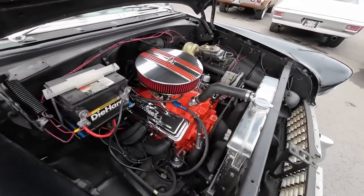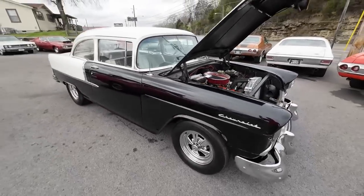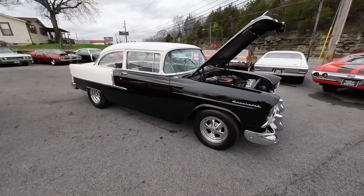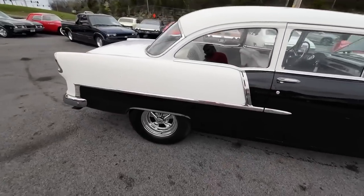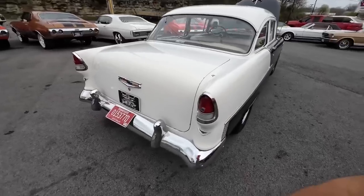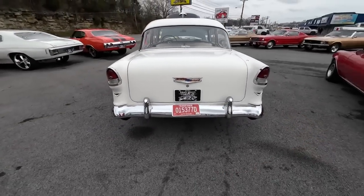Under the hood there's an aluminum radiator. Coming down the side here it looks all right — a set of craggers, disc brakes in the front, disc brakes in the rear too.